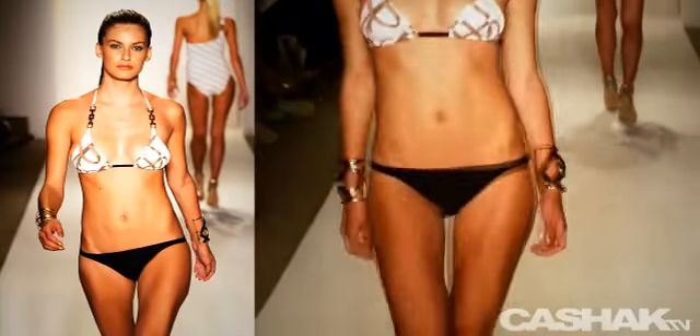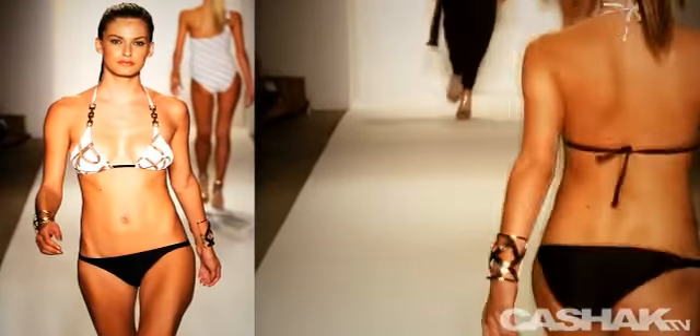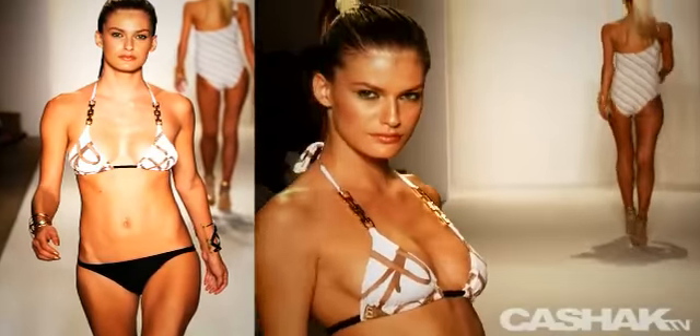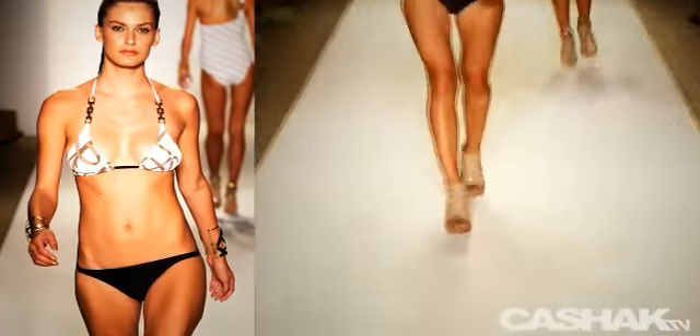Another chic triangle bikini: gold chain hardware on the straps, buckle belt print, solid black bikini bottoms. Many designers are mixing solids and prints. We could easily see a white or even mid-tone brown bottom mixed with this top to keep the look fresh every time you wear it.